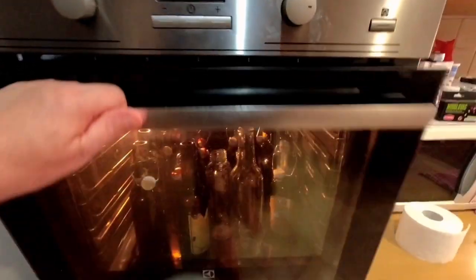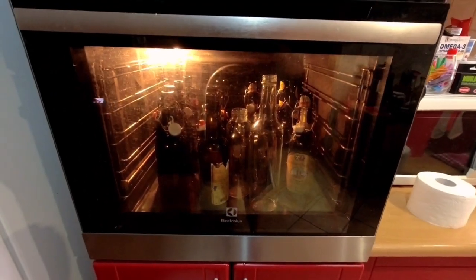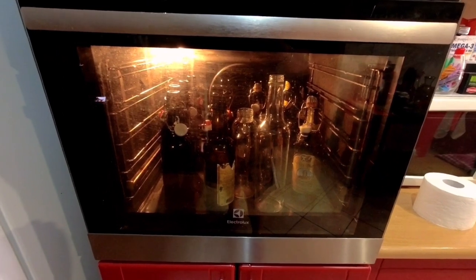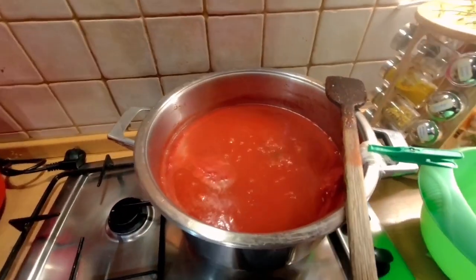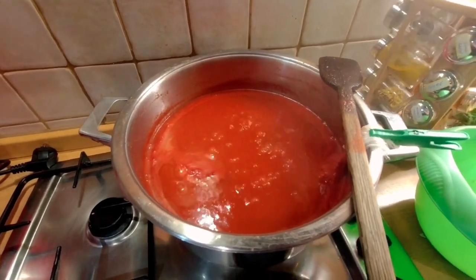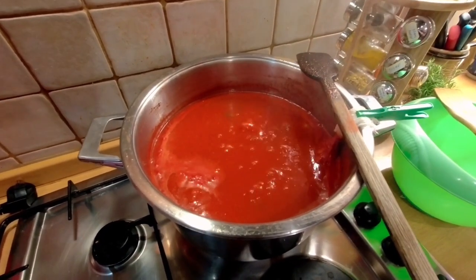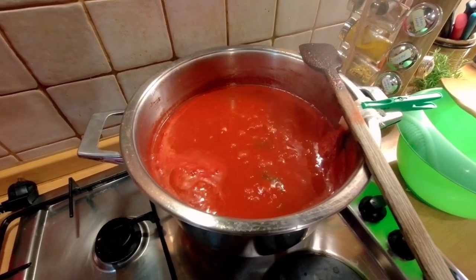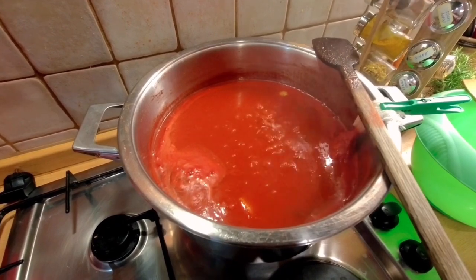100 Celsius for 10 minutes — that's how long we sterilize the bottles. The sauce is now bubbling, and then it will be switched off, cool down a bit, strained, and then put into those sterilized bottles.